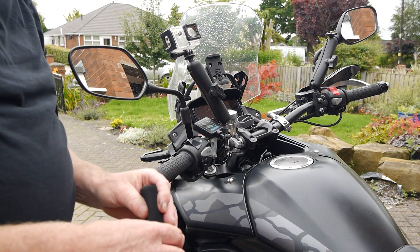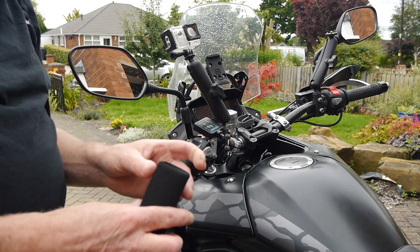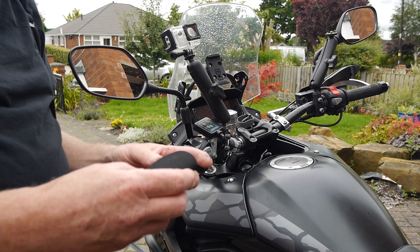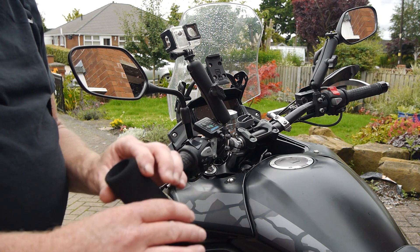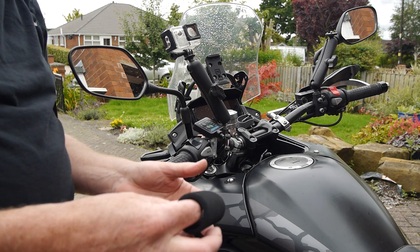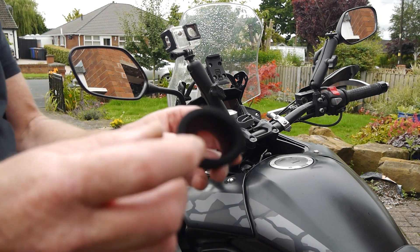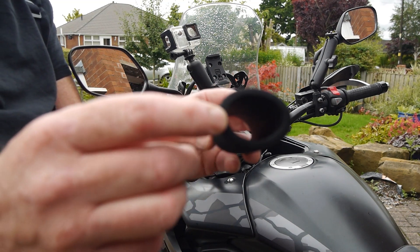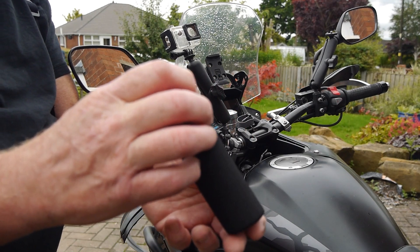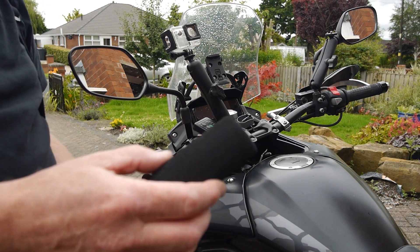They're very, very good quality. I've had them on bikes over a period of several years on the same bike, and they didn't deteriorate — they were pretty much as you see them just there. So you can see the thickness there of the foam, but remember that compresses down. The fit should be quite tight, but I'm just going to try it on the end of this.